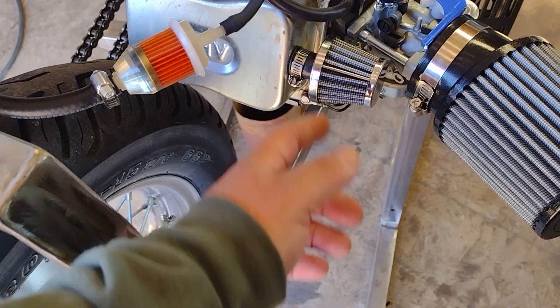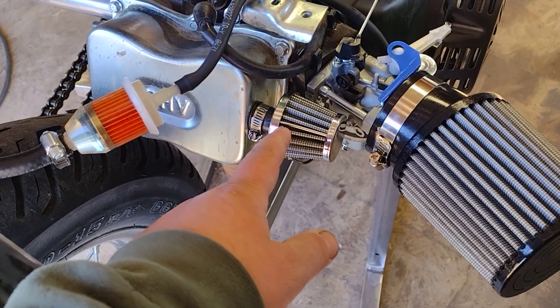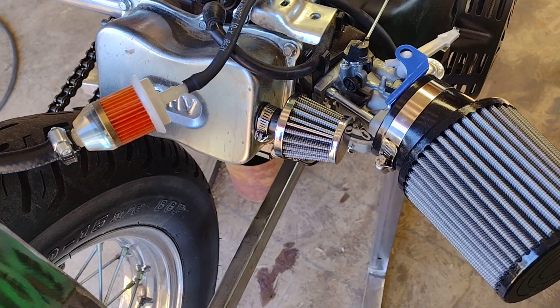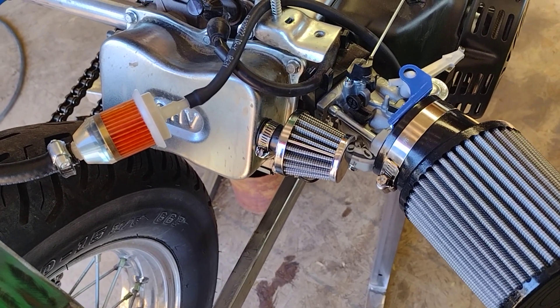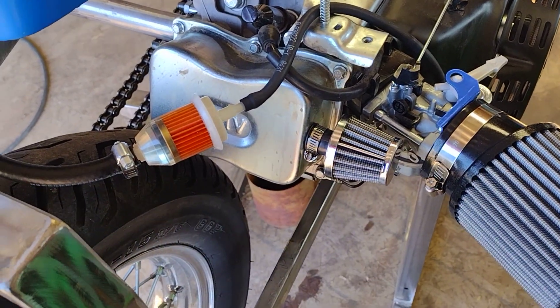I finally got my carburetor airbox delete kit — whatever you call those things — that's on there. Went to the auto parts store and got this little breather filter, about 13 bucks. These filters fit perfectly when you take off all the emissions stuff that nobody likes on their bike.